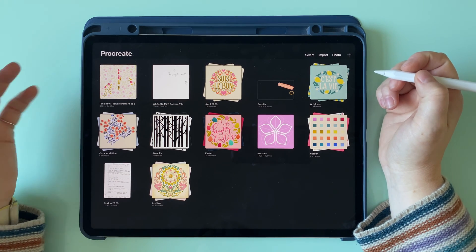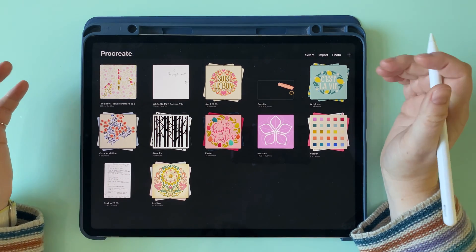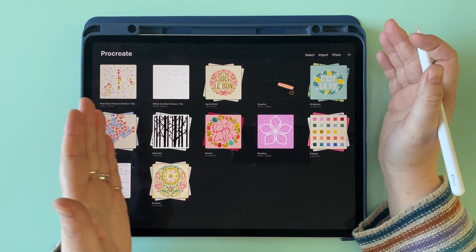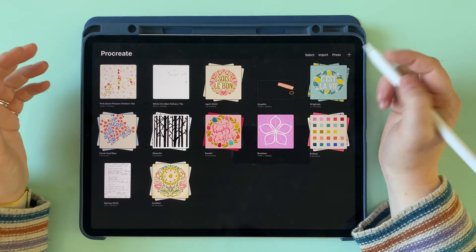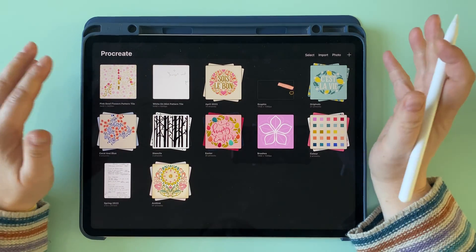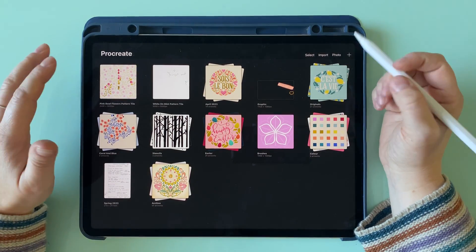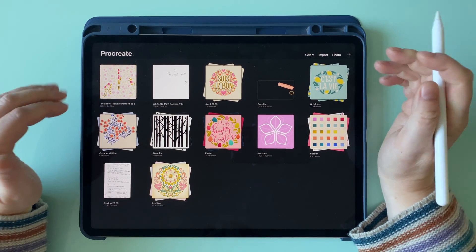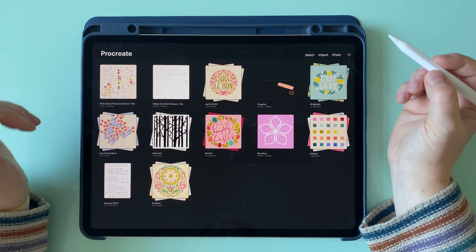What I want to show you today is how to make a really easy grid pattern in Procreate where all of the spaces between the different parts of the grid are all nicely and perfectly evenly spaced. Because it's quite easy to do one just by drawing lines over a grid, but this way you'll know that all your lines are perfectly spaced.